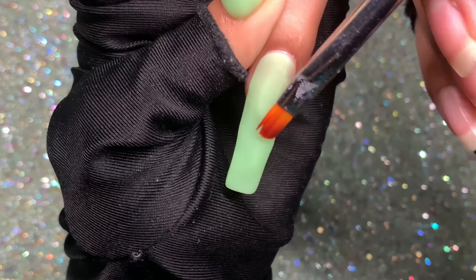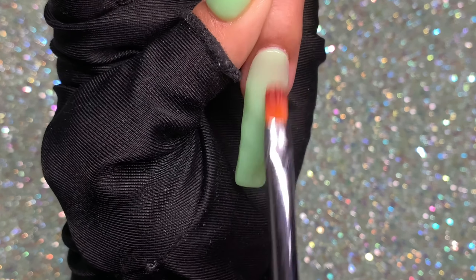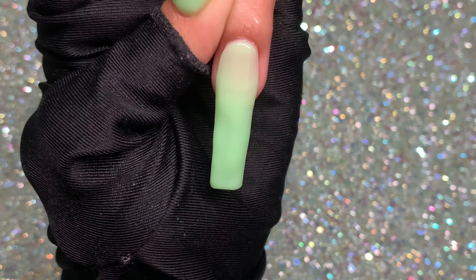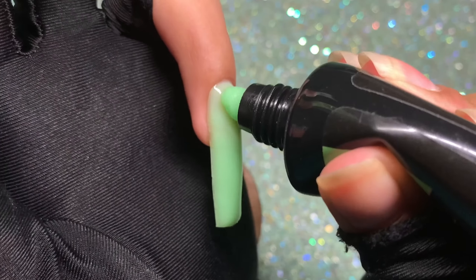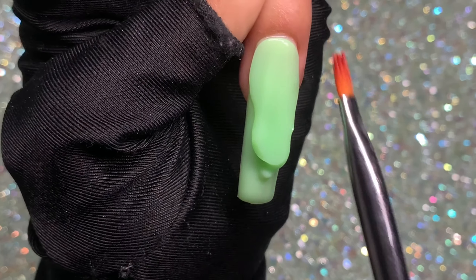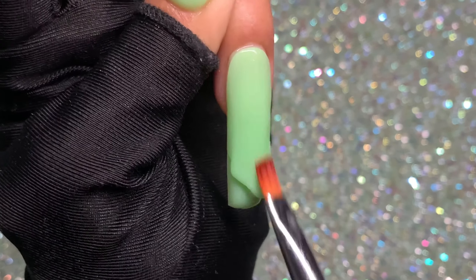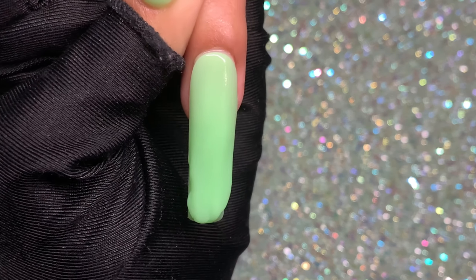Once the first thin layer is done, I cure for 30 seconds. Here's how it looks. Now I go in with a little more poly gel to make the color more opaque — another thin layer covering what's already down. Once done, cure for 30 seconds again. Always make sure to wipe the ends of your nail.